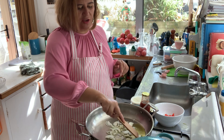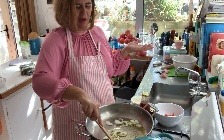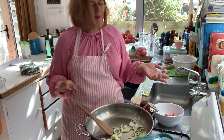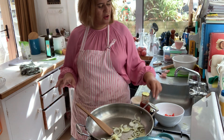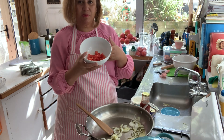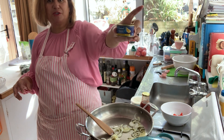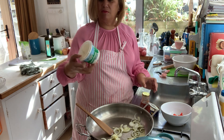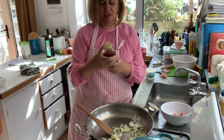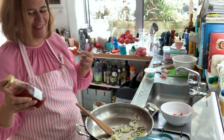I'd normally use a smaller pan but you can see everything here. This is heating up — great thing about gas is you've got instant heat, fantastic. So here are only five ingredients. I've got a chopped tomato, a can of lemon pepper tuna, some cream cheese because I can't be bothered grating any cheese.